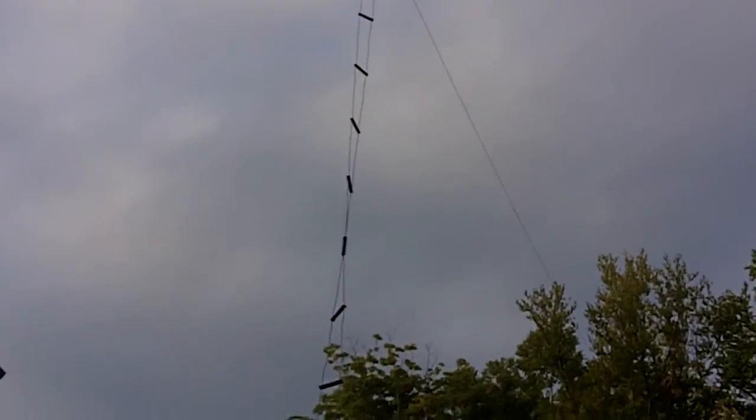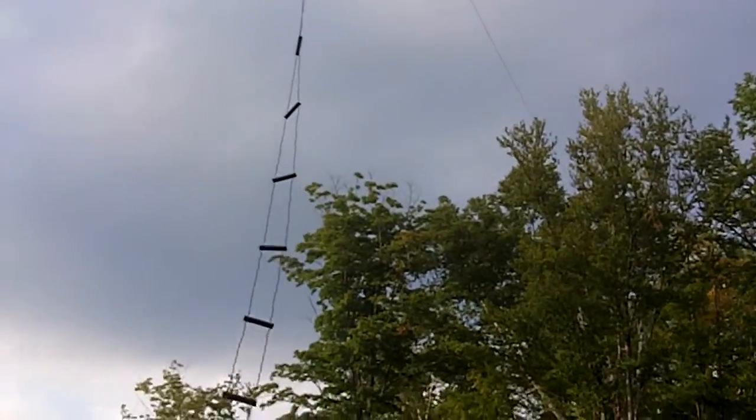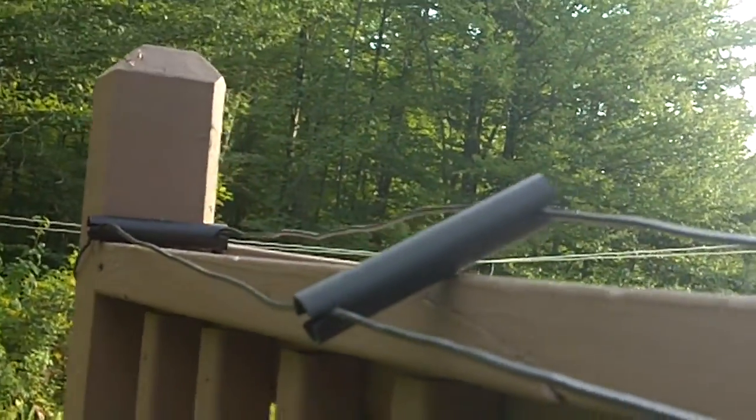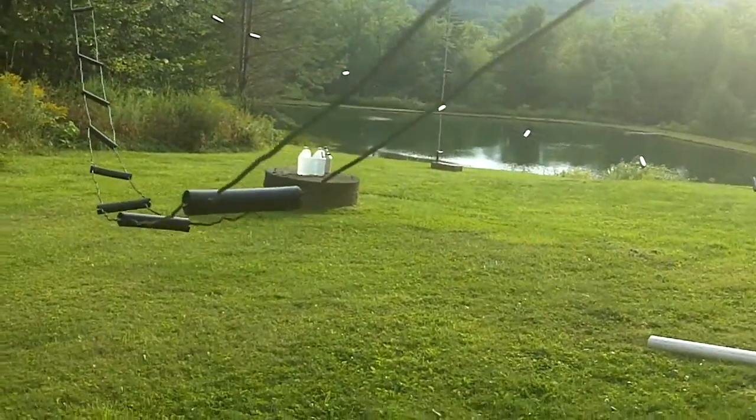So you can see it comes down, and in order to just play with it to try to get my tuner to work properly, what I've done here is just run it along the top of the railing on our back deck. It's basically just sitting on the railing, which should be okay, and then I run it along this way.